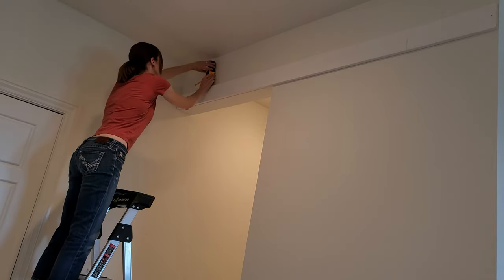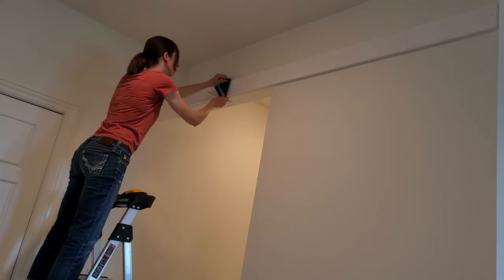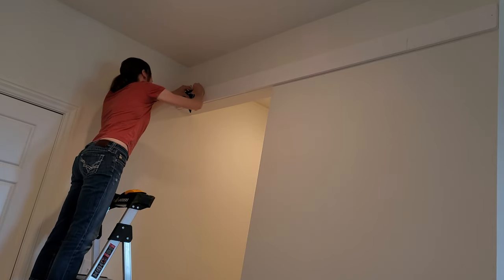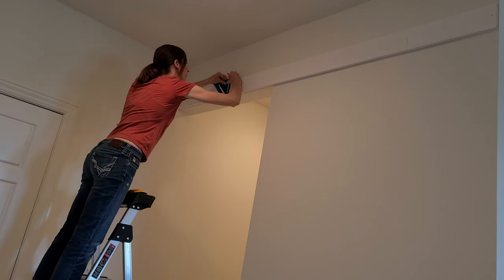When I marked the studs, I also went ahead and marked three quarter inches from each edge because I want my screws to be symmetrical and lined up. I don't want crooked screws — so three quarter inch from the top, three quarter inch from the bottom, all the way across.